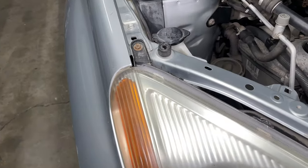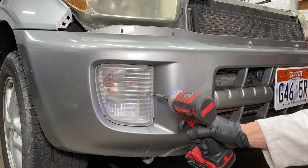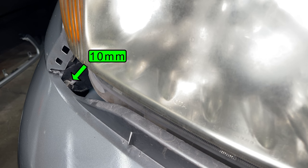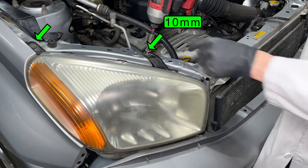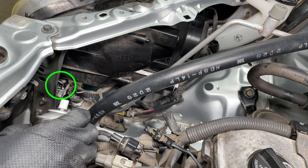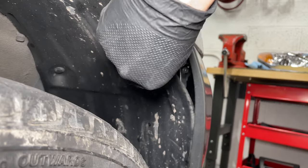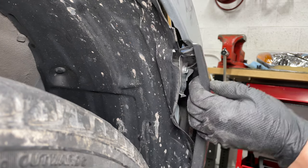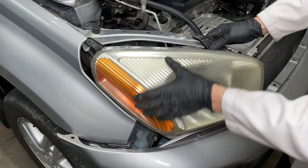The headlight has 3 bolts. You can see the lower bolt, but you can't reach it — the turn signal light needs to come out. Use a quarter inch drive ratchet with a shallow 10mm socket to remove the screw. The upper two bolts are easy to reach. The headlight snaps into a plastic clip here — spray a little lube to make it easier to release. Next, pull back the fender liner to expose the screw holding the corner of the bumper cover. Pull the bumper cover forward about 2 inches to make some room for the headlight to come out.